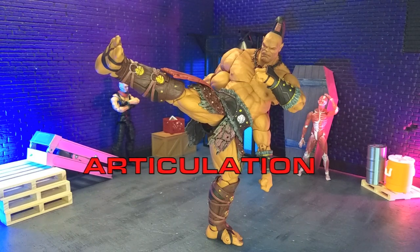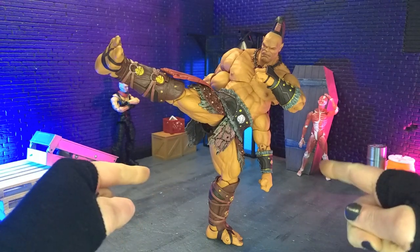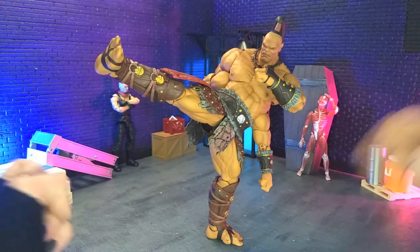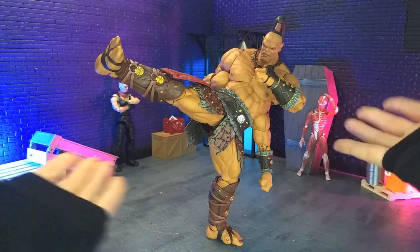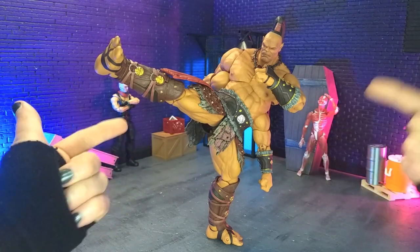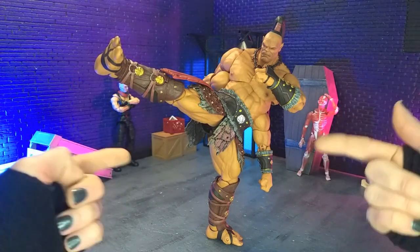Articulation and balance here are very, very nice. As you can see, freestanding kicks — this actually took a lot of time to get into, partly because of how rounded the bottom of the feet are, they are fully sculpted, and also because he's very top heavy. Getting this balance took a bit, but because of the forearms and the freedom of movement, it actually works pretty well.